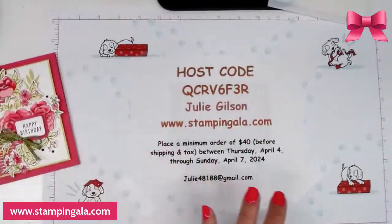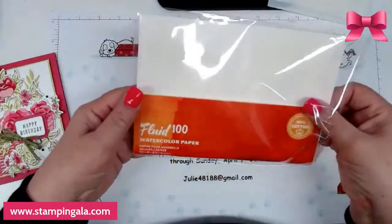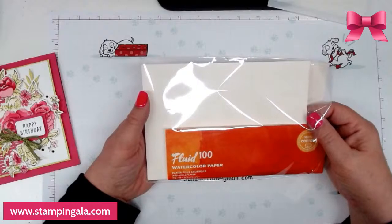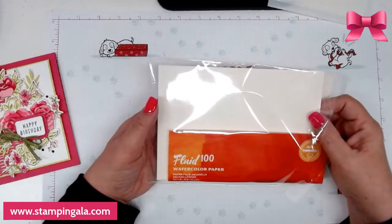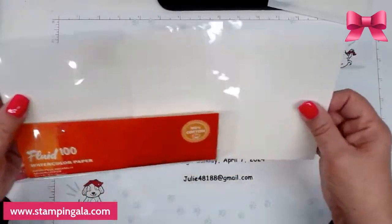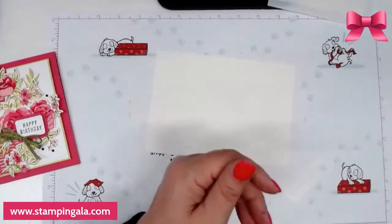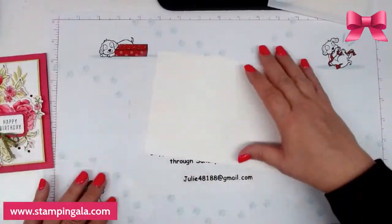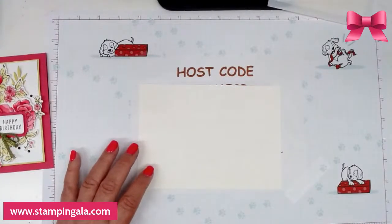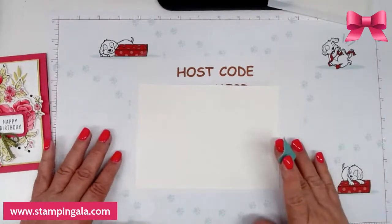I'm using the Fluid 100 watercolor paper. If you are new to my channel, please let me know so we can give you a warm welcome, and if you're a returning follower please say hello and tell us where you're from. This is watercolor paper and it's made for doing things like this. What I'm going to do is take some tape and tape this down because you don't want it to move.